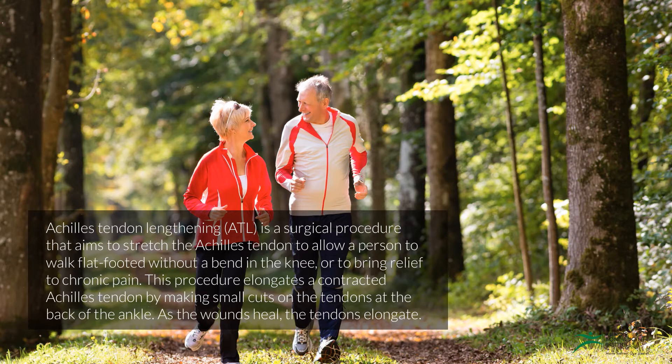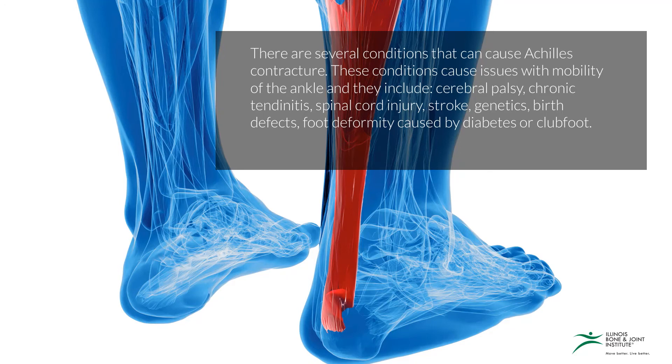As the wounds heal, the tendons elongate. There are several conditions that can cause Achilles contracture. These conditions cause issues with mobility of the ankle, and they include cerebral palsy, chronic tendinitis, spinal cord injuries, strokes, genetics, birth defects, and foot deformities caused by diabetes.